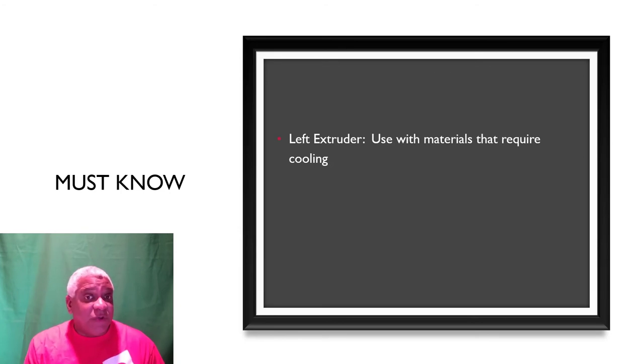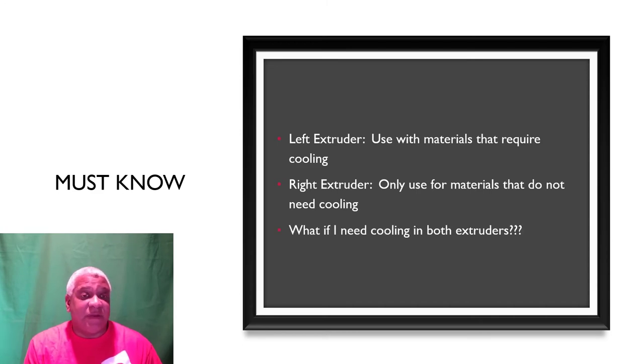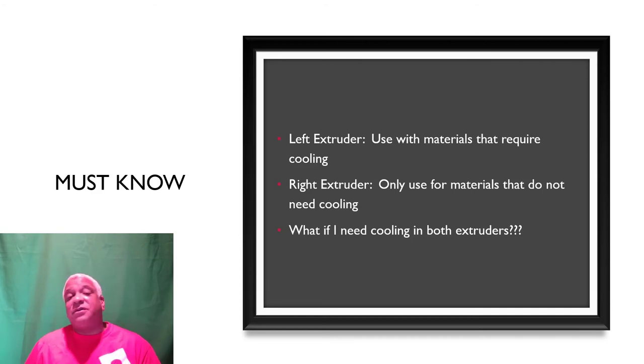Left extruder: use only with materials that require cooling — that's going to be PLA and PETG. Right extruder: use for materials that don't need cooling — your ABS and other stuff. What if you need cooling in both extruders? That's the magic question, and there's a simple answer in our go-fast parts.